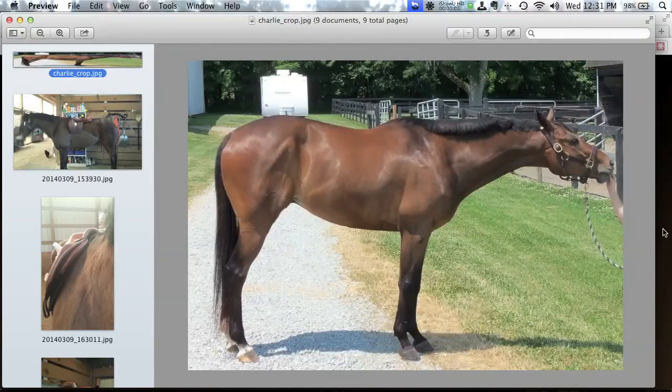Hi everybody and welcome to this sample Saddle Geek consultation. We're working today with a horse named Charlie. He's a 10-year-old thoroughbred, about 16.1 hands high and a lower level eventer. For purposes of today, I won't be using the owner's real name — we'll be calling her Sue. Thank you to Sue for letting us all be along for the ride.